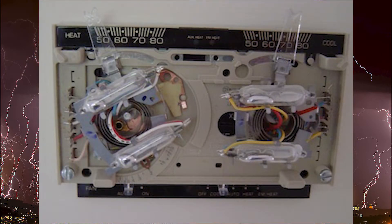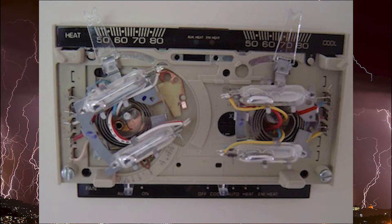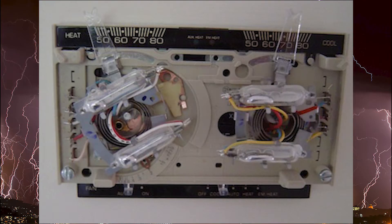Before we go into setup, one important thing: there are heat anticipators for both heating and cooling systems, but they work in reverse. The heating system anticipator is wired in series with the control system, meaning it heats up when there's a call for heat. The cooling anticipator is wired in parallel, so a little amperage flows through it when the system isn't running, tricking the thermostat into thinking it's warmer and starting up the cooling system a little bit sooner.